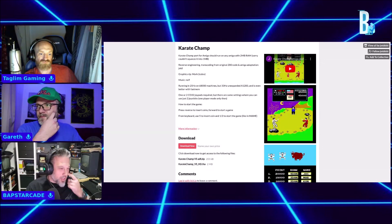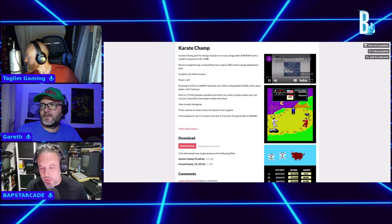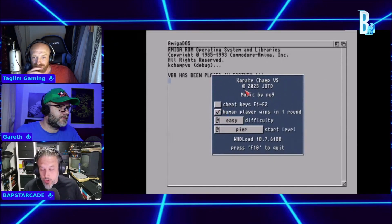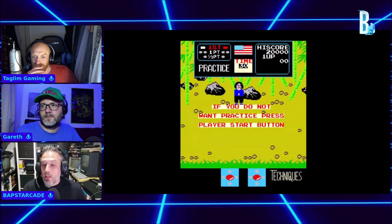I've already tried out this game on the Amiga 1200 without the fast mem, and it runs perfectly — it runs like the original arcade machine, which was probably, and still is, one of my favourite arcade games of all time.